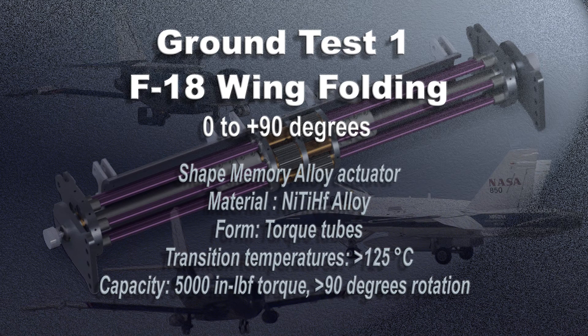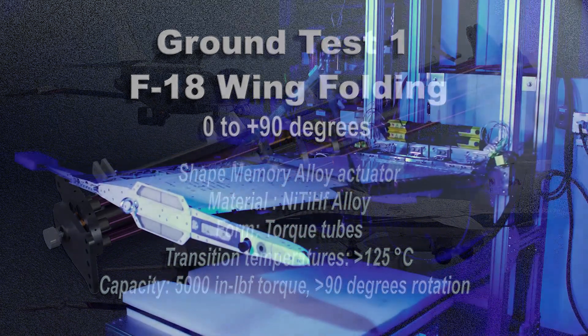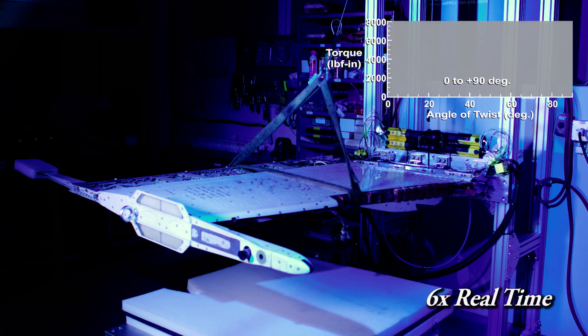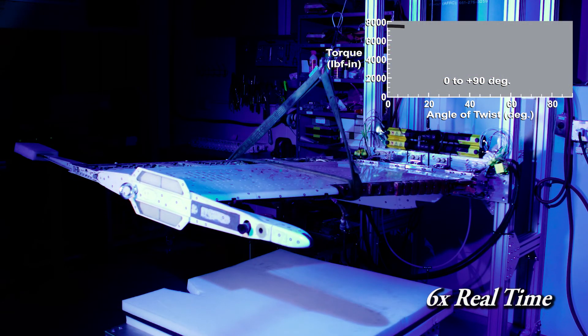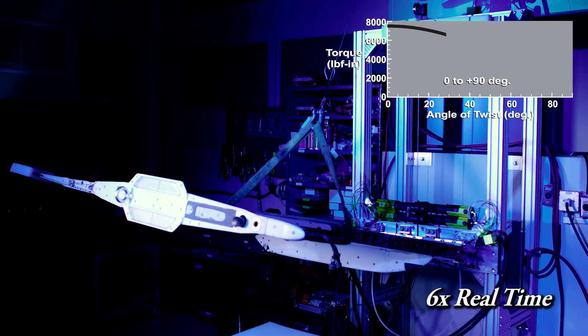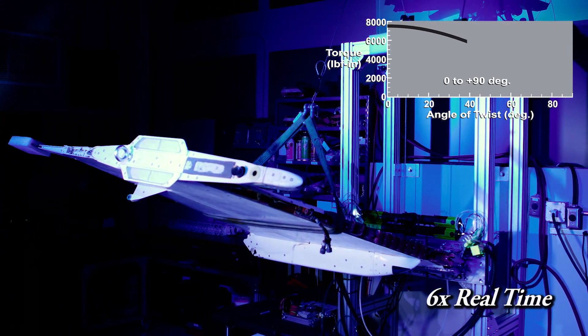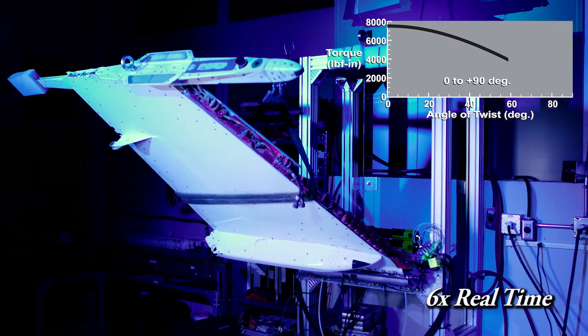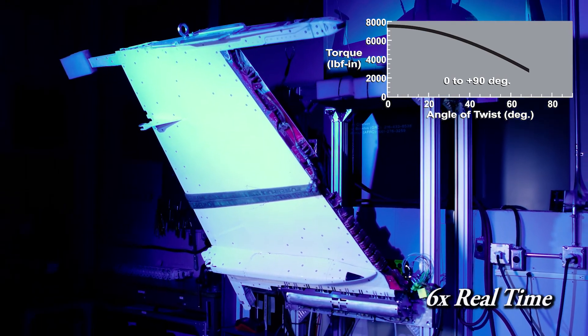The first test condition is from 0 to 90 degrees — from horizontal to vertical — similar to how the F-18 aircraft folds both wings on the ground. In this case, the highest torque is at 0 degrees and then reduces as the wing section moves up. It is controlled all the way, and we can dial any angle in this range from 0 to 90 with very good precision.